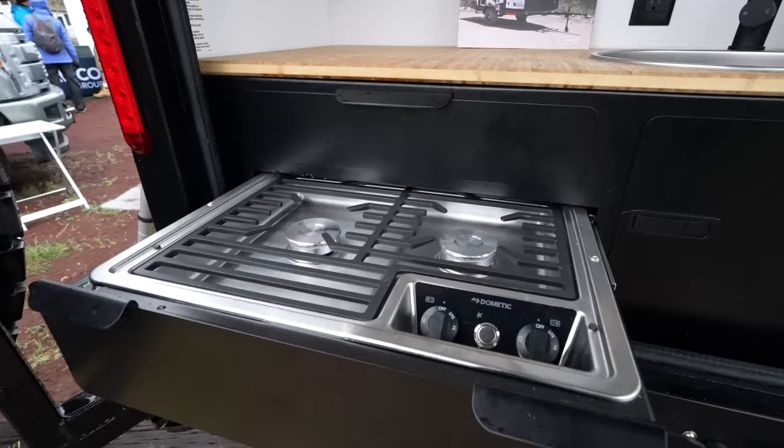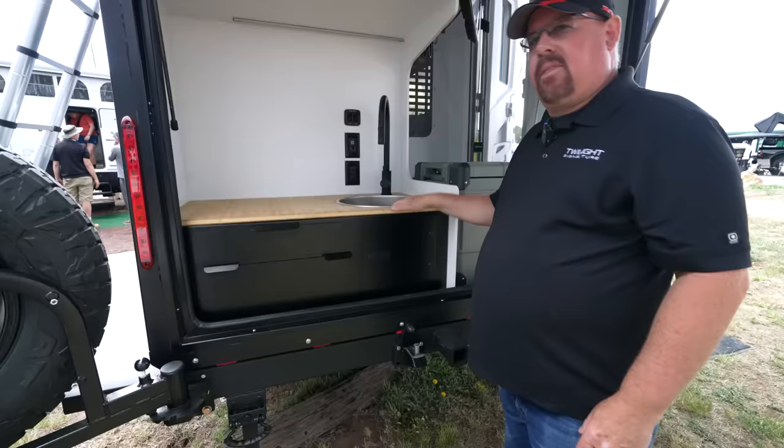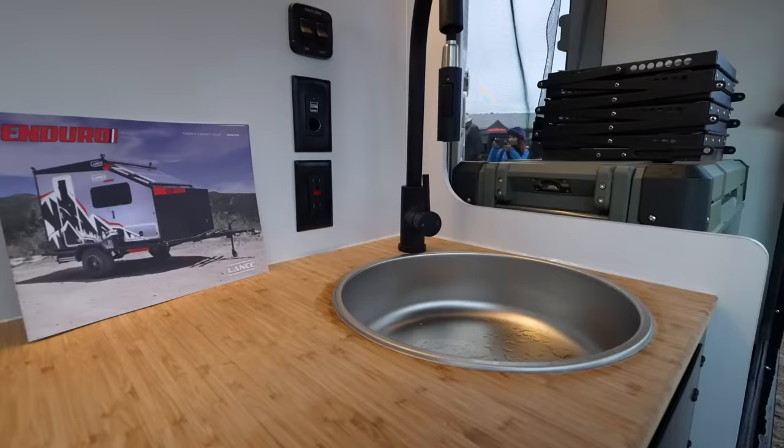While we're talking about sink-related things, there's a 40-gallon fresh water tank and a 30-gallon gray tank on this as well.